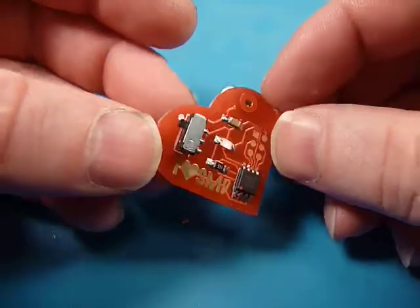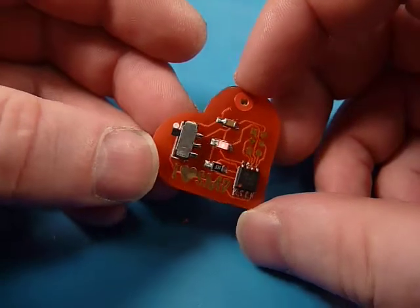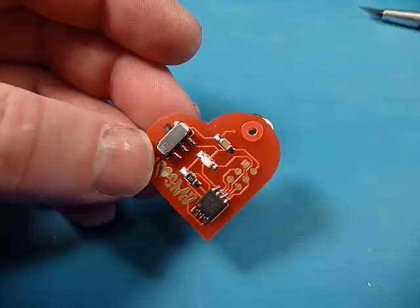So hopefully I convinced you that was easy — something you can do. If you have some suggestions for people that are learning how to solder, very good videos, you can post those in the links. Again, thanks for watching. This is Ken from MakersBox.